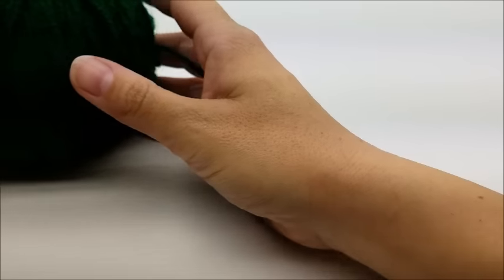Hi everybody, this is Crystal. Today I'm going to show you how to crochet that rose you just saw in the picture. Please don't forget to subscribe to my channel if you haven't already — that way you'll always get a notification whenever I put on an update or a tutorial.